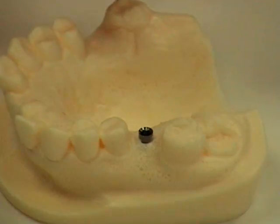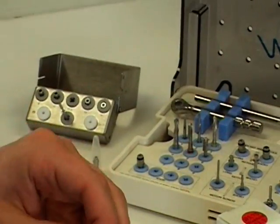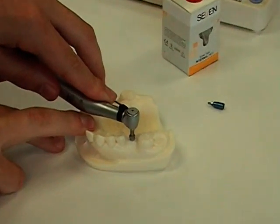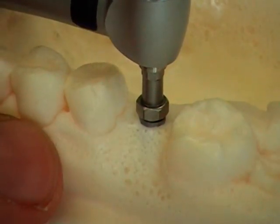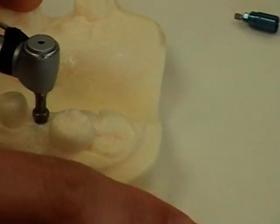We'll connect that to our handpiece, insert it in, and begin tightening. You'll see that as before, we've set the torque rating of the motor so that when it reaches the specific torque, it will not continue to tighten any further. Remove the tool and the implant is inserted.